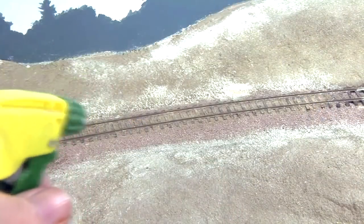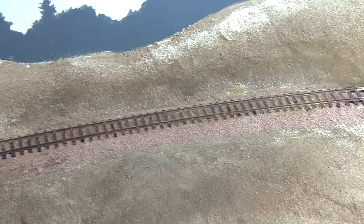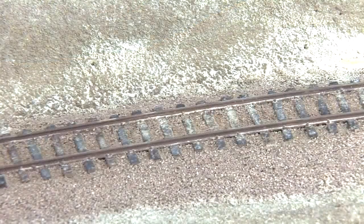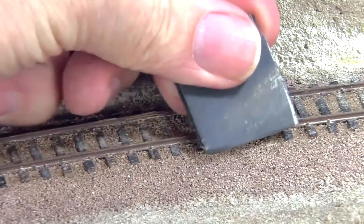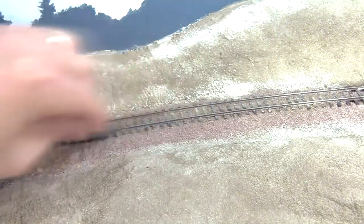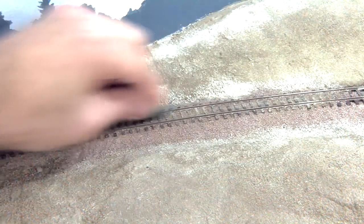I fix the powder in place with a light misting of water. The plaster in the mix will fix the weathering in place once it's been dampened with water and allowed to set up. I clean off the tops of the rails with 600 grit wet-dry sandpaper to literally polish the railheads clean after all the ballasting and weathering work.